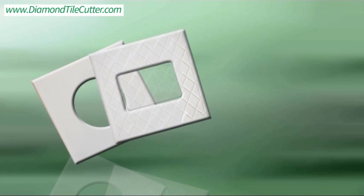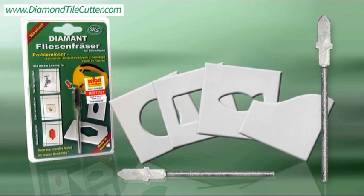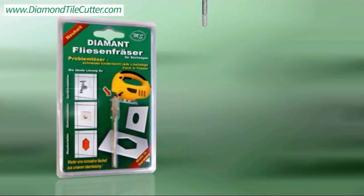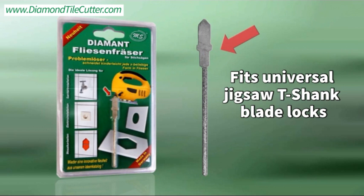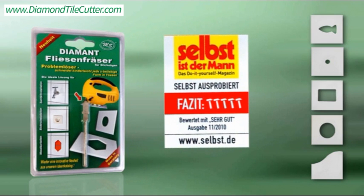No more breaking tiles in half to work around plumbing or electrical fixtures. The Diamond Tile Cutter is quality made in Germany — German home improvement magazines give it the highest rating. Each Diamond Tile Cutter comes with multi-language instructions.